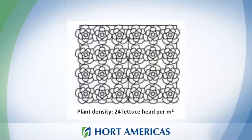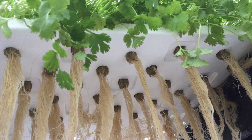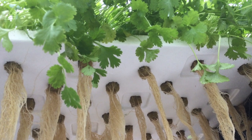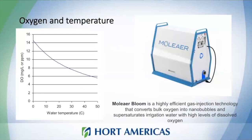Deep water culture is also used for vertical farming. It is very useful not only for lettuce but also for herbs like arugula or basil. Since you have a large volume of nutrient solution, it is easier than other systems to maintain pH and EC levels. Remember that you need to care about oxygen levels in the water.